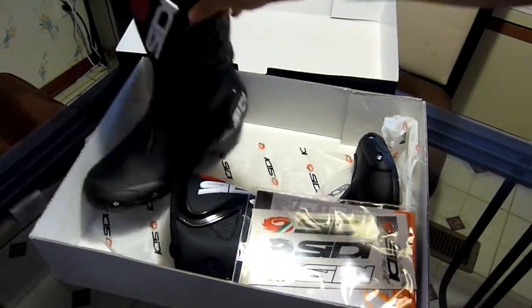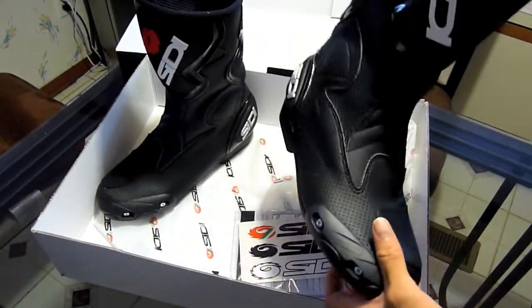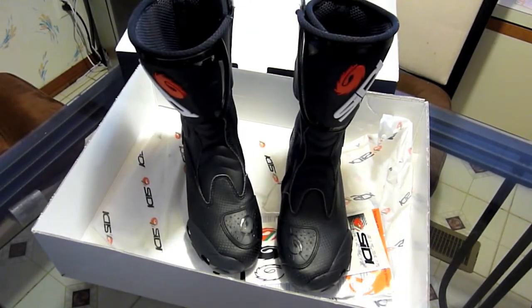The fit and finish on this boot is excellent and it's well worth the $199 that I paid for these boots. A very high quality boot — and what else would you expect, it's made in Italy.